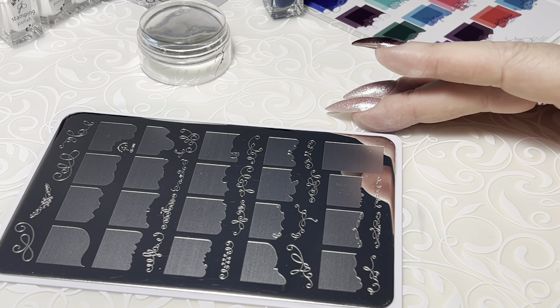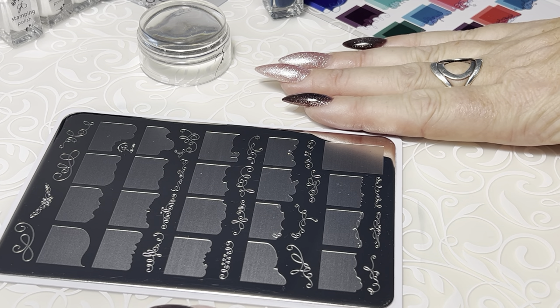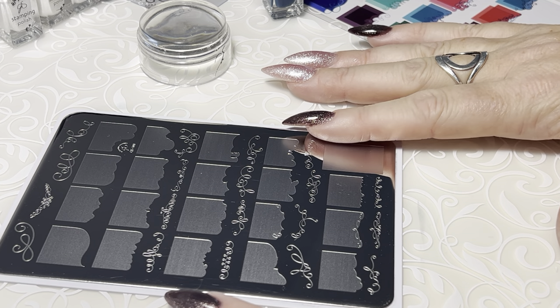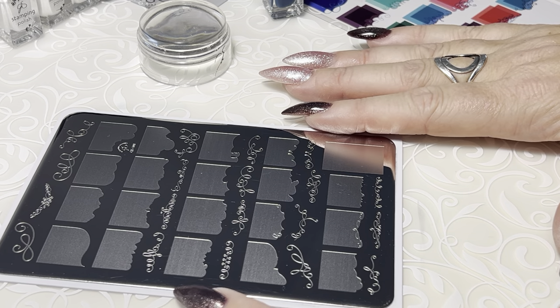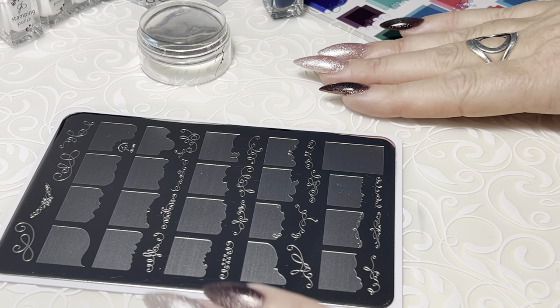First and foremost, it is very, very important that you are working on a flat, solid surface. Even having a towel underneath the plate — a paper towel that can give a little bit of movement — you want to avoid that. You want something that is flat and solid.